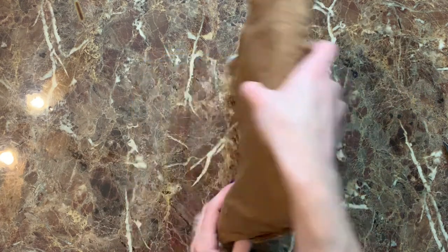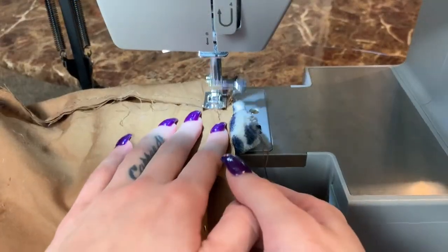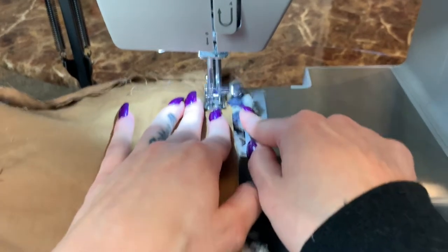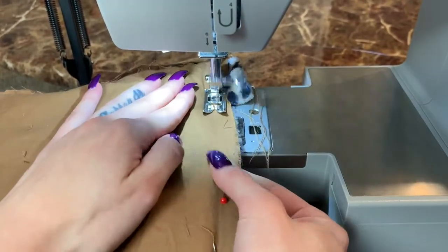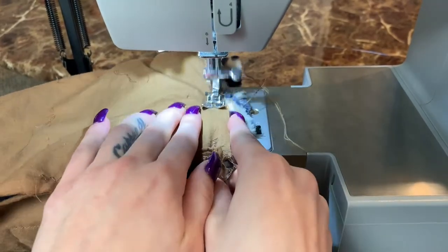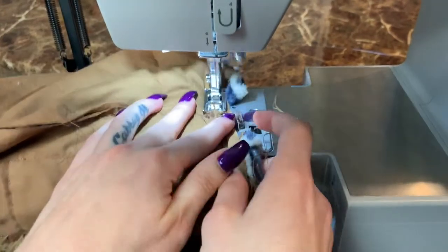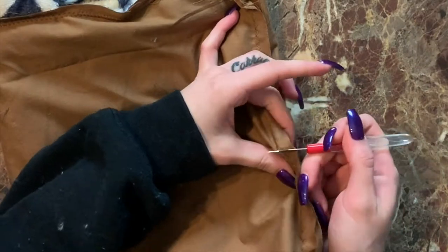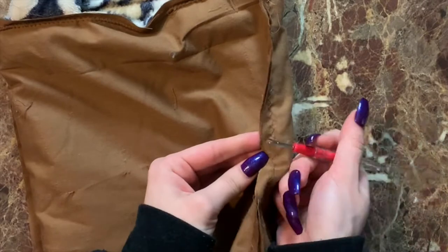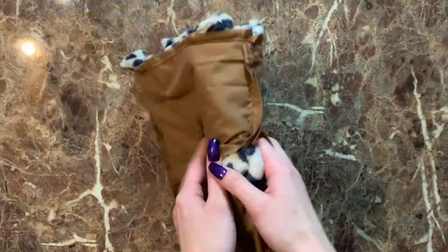Then take the purse and sew completely around the whole top of it — don't leave any spaces, completely sew the whole thing shut. Once we've sewn around the whole top, take your seam ripper and rip a little hole only in the lining part of the purse so we can flip our purse right sides out.